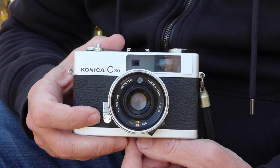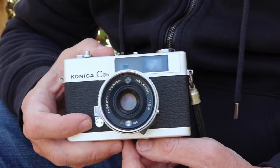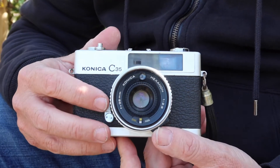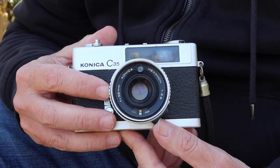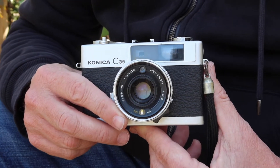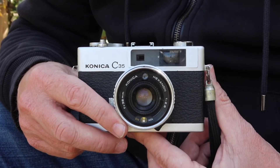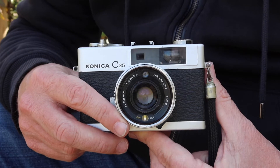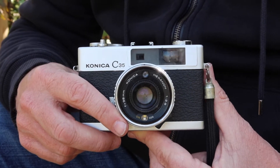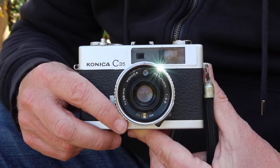The C35 continued production into the 70s and 80s, becoming a black plastic consumer camera with a built-in flash. It featured the same 35mm f/2.8 Hexanon lens, which is actually quite a good performer. If you come across one of the later black plastic Konica C35s, it won't look quite as attractive as the earlier versions, but it will still take excellent photographs. A friend of mine has one and it's his favorite film camera — he's mainly a digital photographer but carries his old C35 when he feels the urge to shoot film. I'm always amazed at the photos he can capture with this $20 later-model Konica C35.